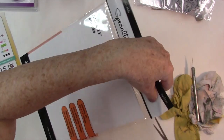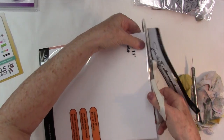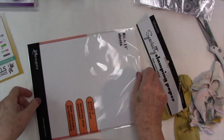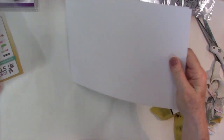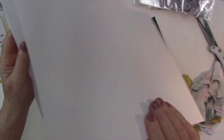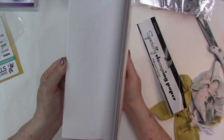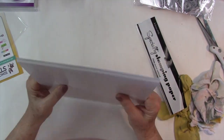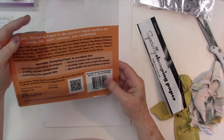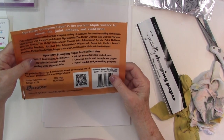This is the Tim Holtz specialty stamping paper. I've just recently gotten into stamping, so a lot of these things that might be super familiar to you are not super familiar to me. This feels slick — it feels almost like Yupo paper. I'll give it a try. It's supposed to work really well with Distressed Techniques embossing, and I also have alcohol inks, so I really wanted to try it.